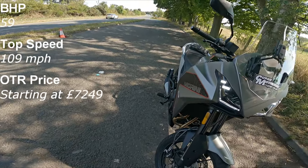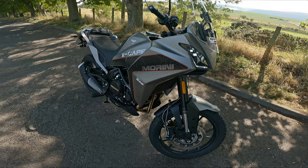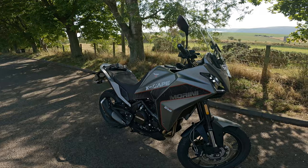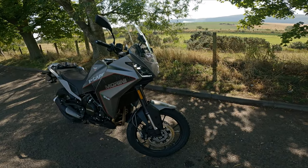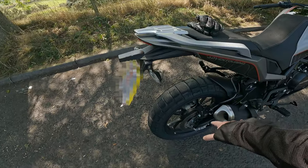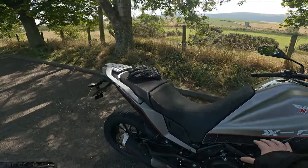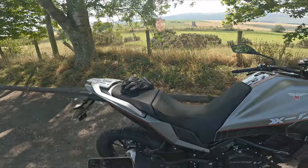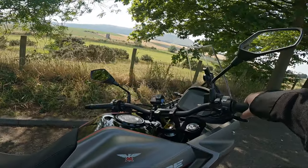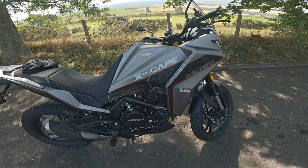It's got twin 298 millimetre discs on the front with Brembo calipers. The brakes are really good — they're a lot sharper than I thought they were going to be. For the back brake, you've got a two-piston caliper and a 255 mil single disc. Some of the added extras available: lower seat at 820 mil, luggage, turn hand guards, touring screen, engine bars, and an alloy sump guard.